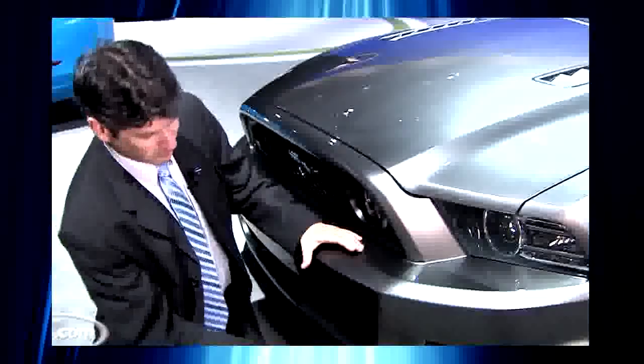Front changes. You'll notice the grille now has a large lower section, about as big as the upper, even though only a part of it lets air in. Likewise, what look like vents flanking this lower grille are actually just for show.